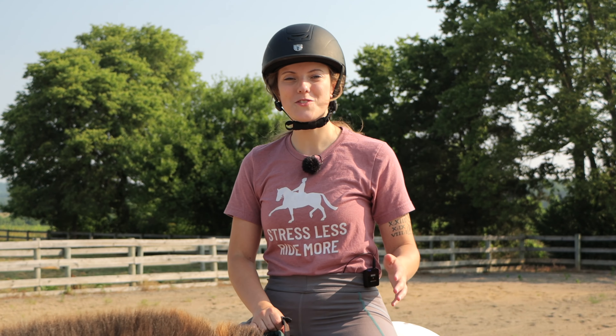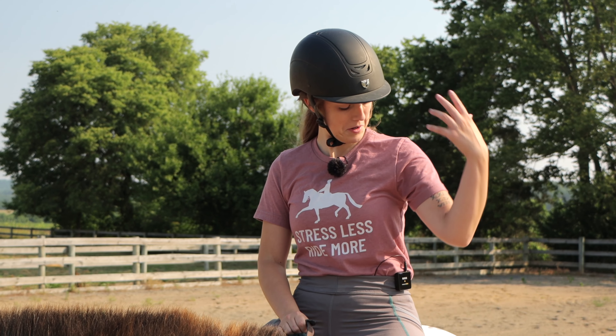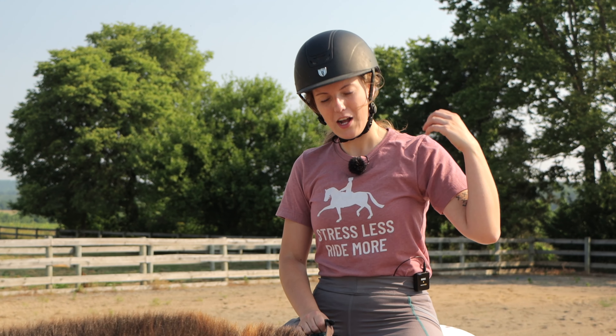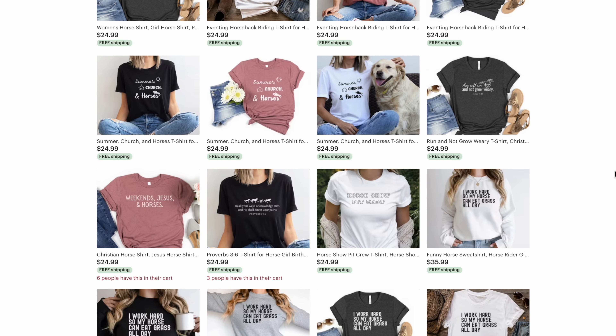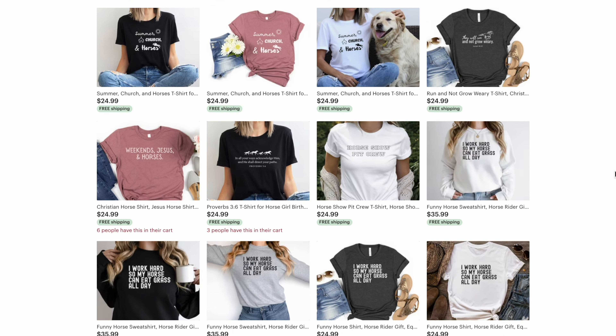If you're looking for some breathable, soft riding shirts for the summer, check out our Etsy store. We have a bunch of designs and we're trying to put new designs up almost every day, so there's something for everyone. I'll put the link to the Etsy store in the description. Buying an Etsy shirt is a great way to support the channel — it's a win-win because you get a cool shirt and we pay for horse feed.